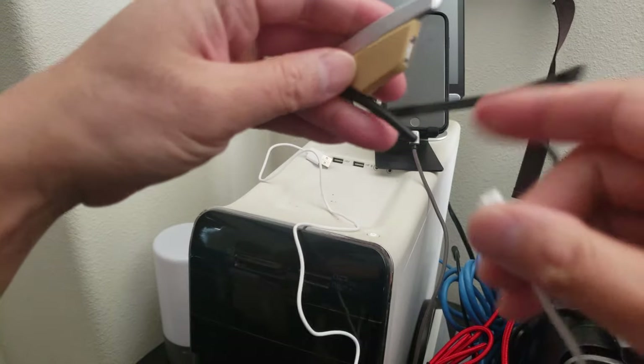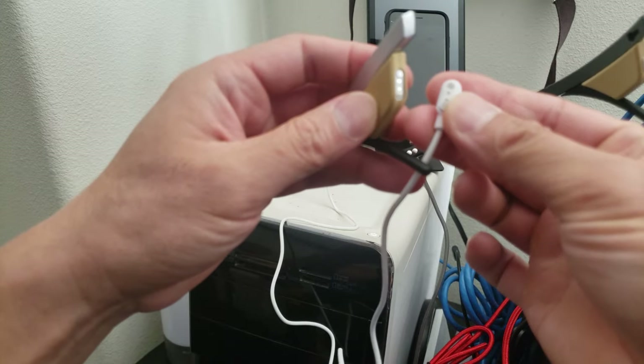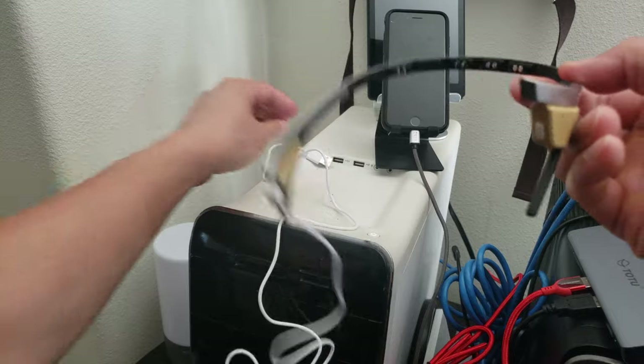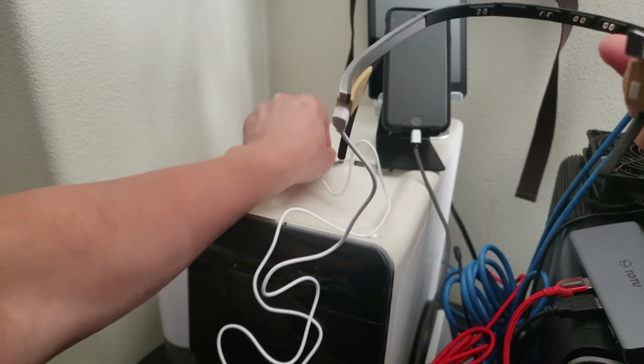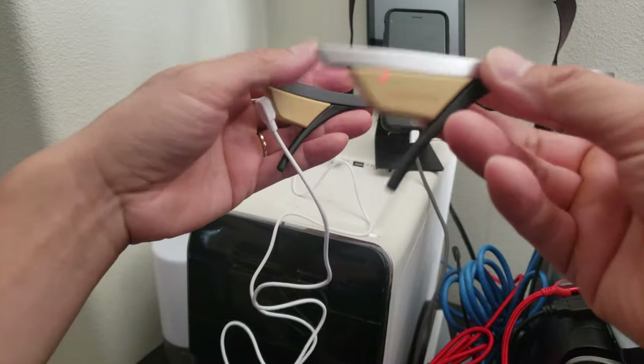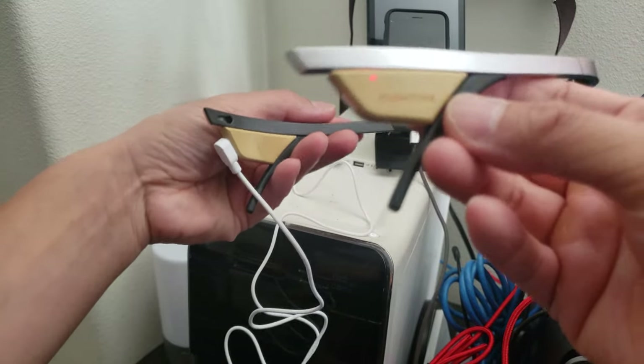Located on the left side are the two charge connectors — you plug the cable in here. Let's go ahead and plug in the USB-A to charge it. On the right side you can see the indicator light, which means it's charging.